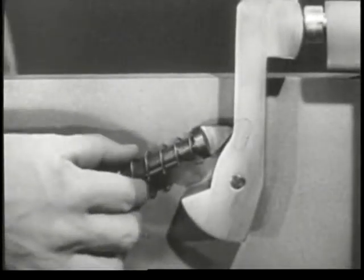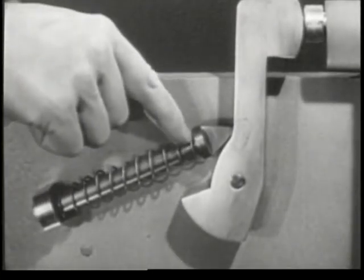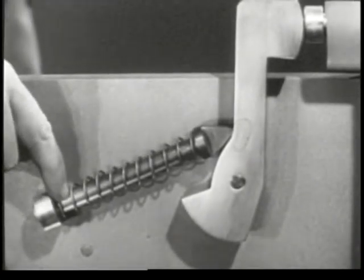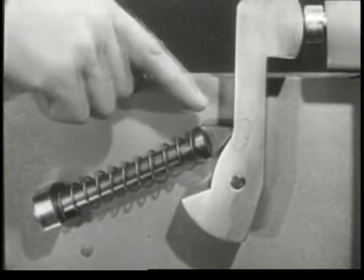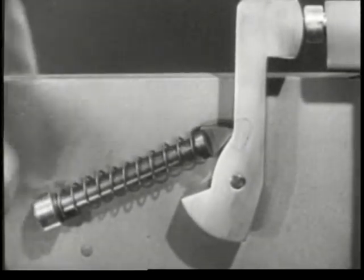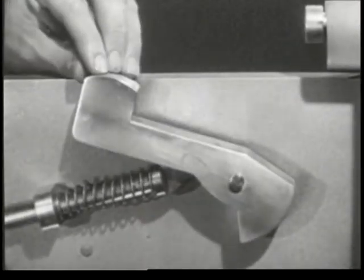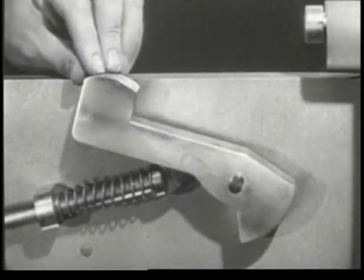To guide the spring, a rod is run through it. The front end of the spring is braced against this shoulder. The rear end of the spring is braced against this supporting block. The rod is attached to the hammer so that the spring pushes against the hammer. When the hammer is pulled back, the spring is compressed. Then the spring drives the hammer forward against the firing pin.